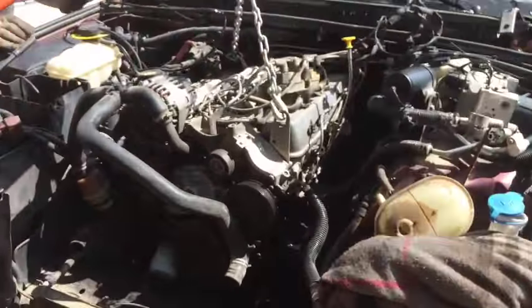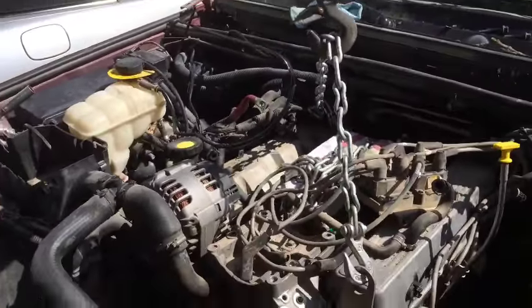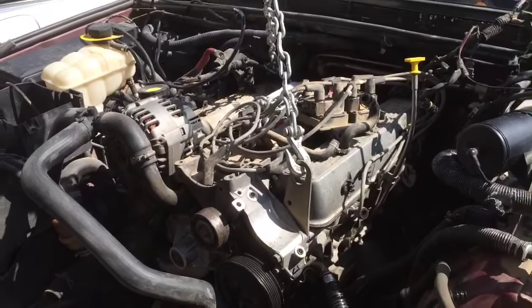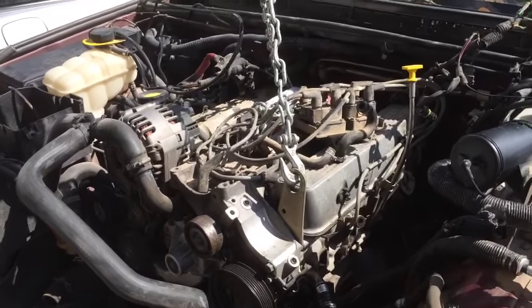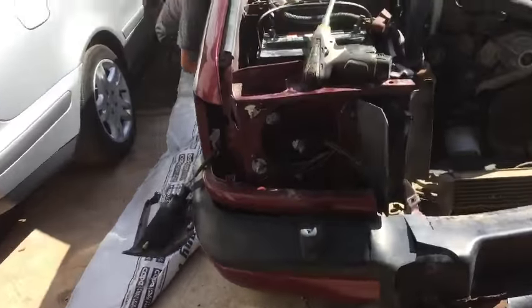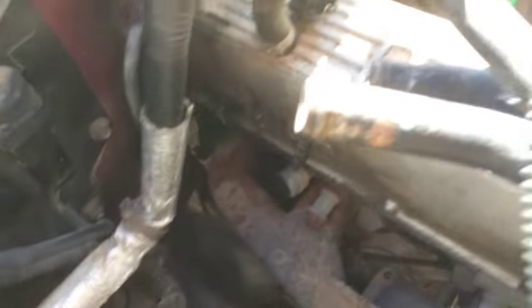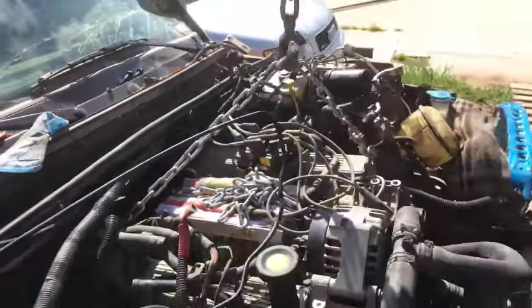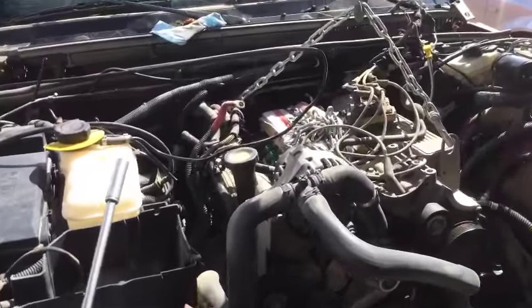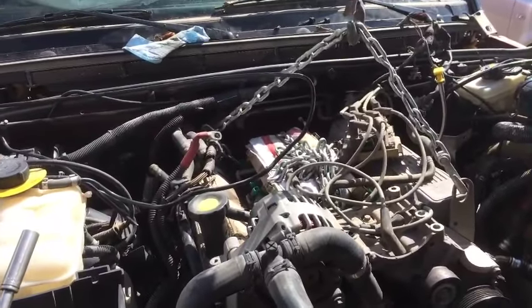We need to get the EGR delete kit for the heads, because we don't want to use our overheated heads — those are pretty bad. Let's see if we have any improvement. If not, we're going to pause for a second, remove that bolt, and we'll have a live session in a little bit pulling it out. Almost thought we had everything — something is always in the way. See you guys in a couple minutes.